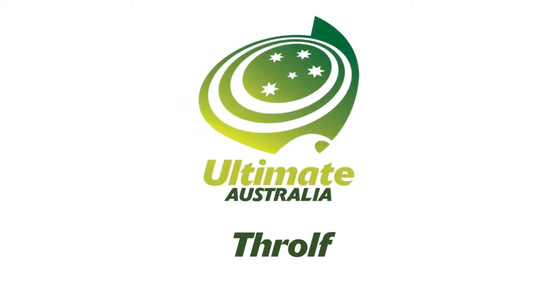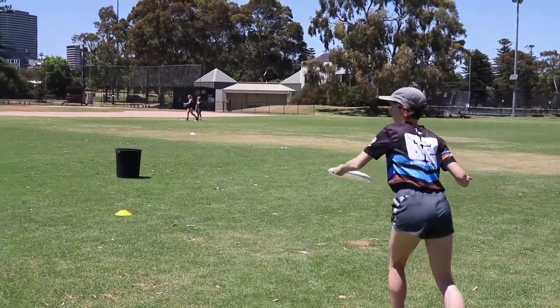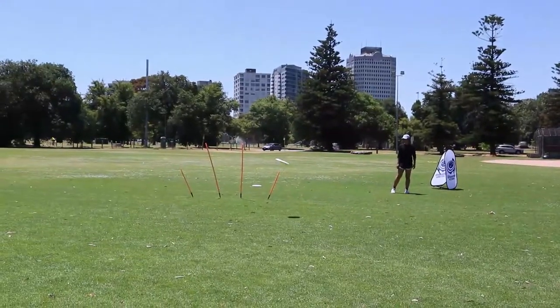Hi, this is coach Dan and today we're going to learn the game Thrulf. Thrulf is a simplified version of disc golf and it puts measured throwing skills into a fun context.